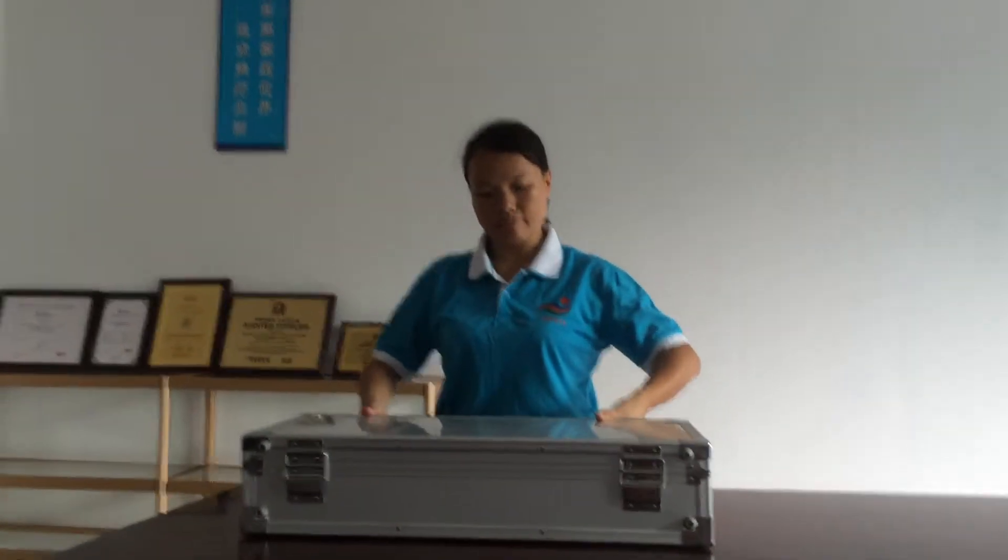Hello everyone, today I would like to introduce you our new product. We call it the inspection camera system. This system comes with two HD cameras for different needs. Now let's have a look at the product.